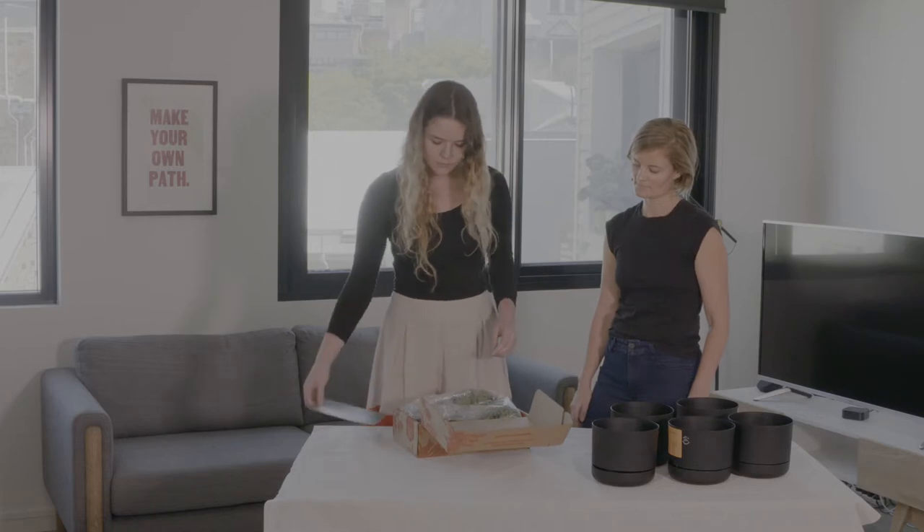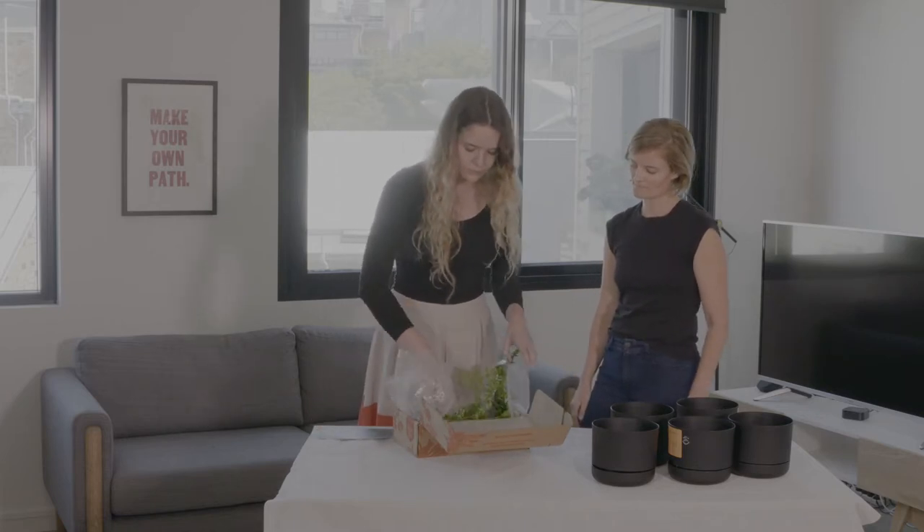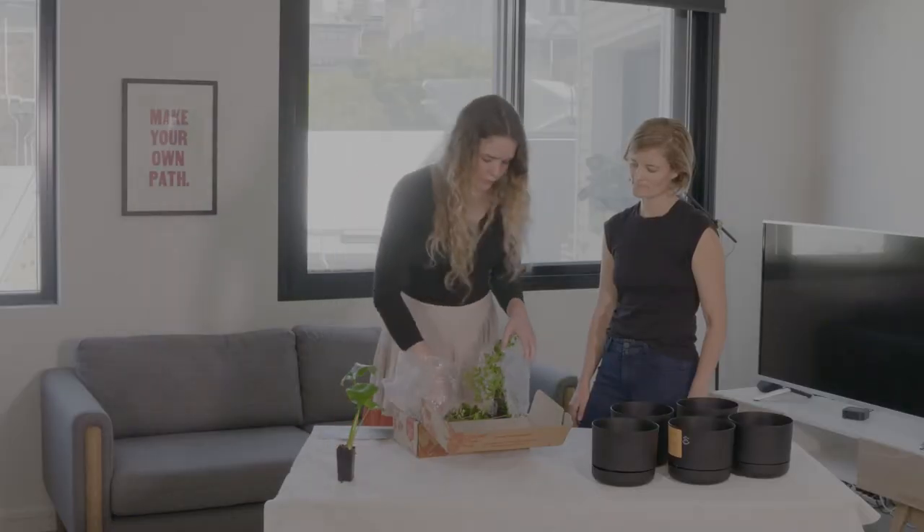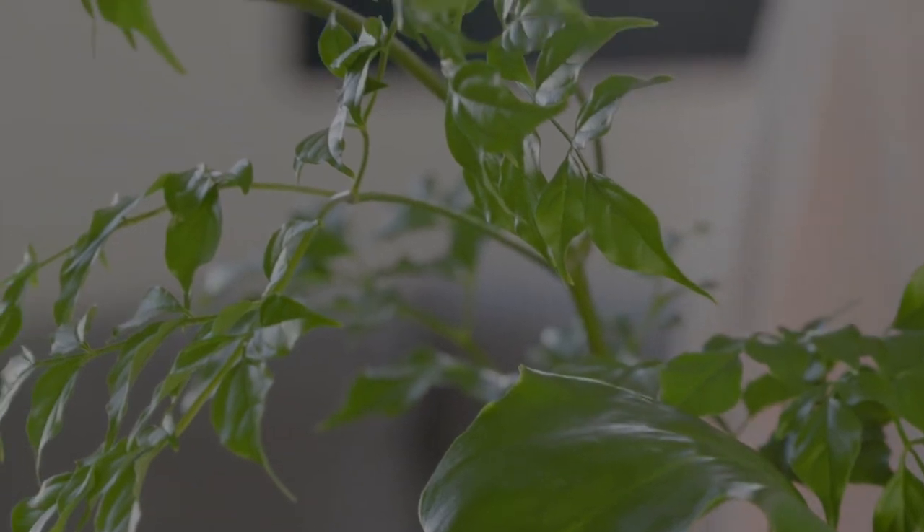Step one is arrival of your plants. Make sure you take them out of the box as soon as they arrive, and now you need to water the plants because they've been on a long journey and they're going to be quite thirsty.